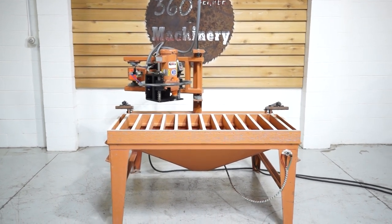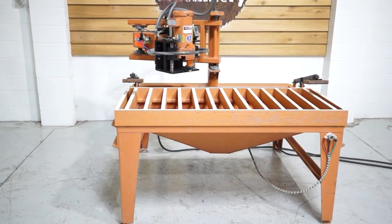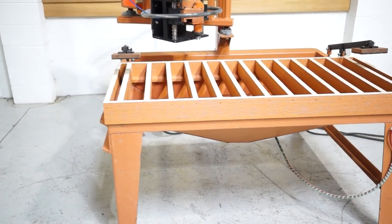Welcome to 360 Degree Machinery. We're going to do a walkthrough of an Evans 2480 sink cutout router — great for solid surface and laminate.